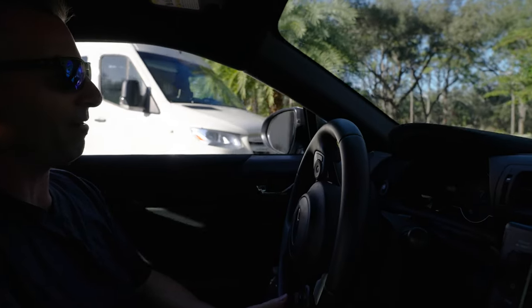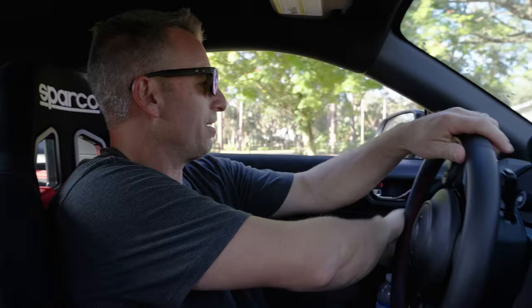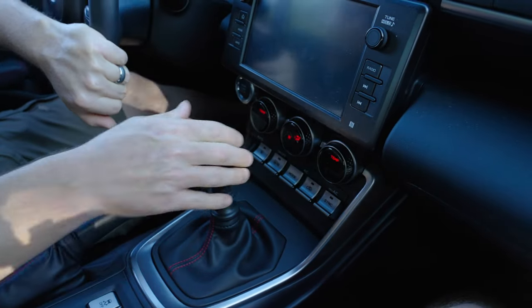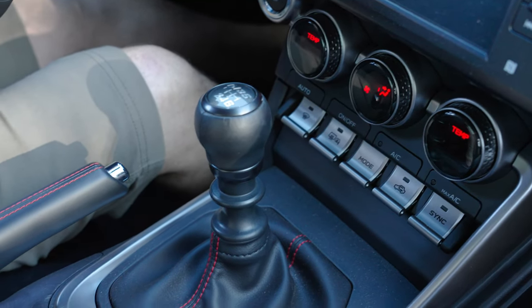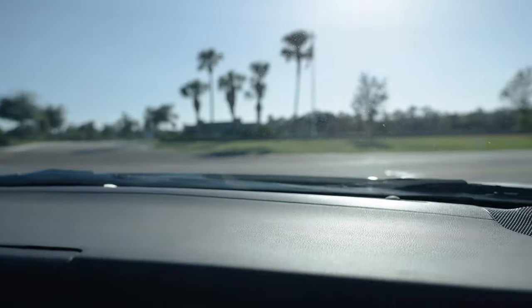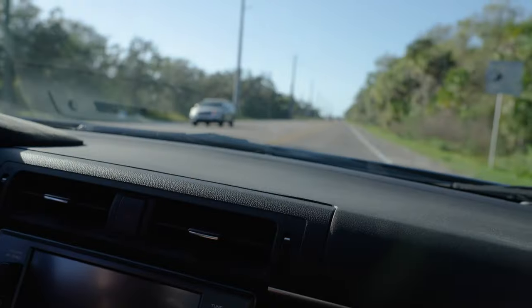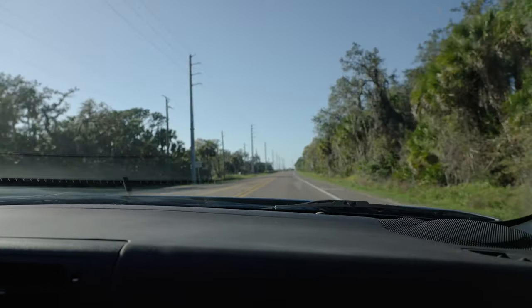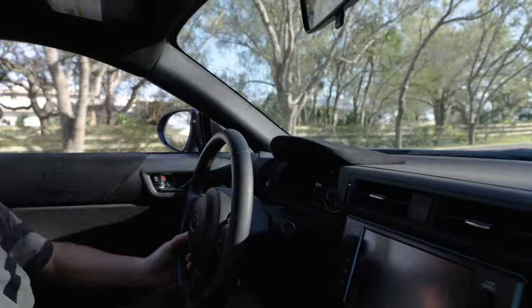This will be the first time I've driven it on the regular street since we modified it. We'll kind of go through the things that we did and the issues we had — no big issues, but little things we had to work out. Hopefully you guys can avoid the issues that we had. We're going to get a bath. Stopped by a couple places to see what it'll cost to paint this versus wrap it. Got to try to give this thing a look now.